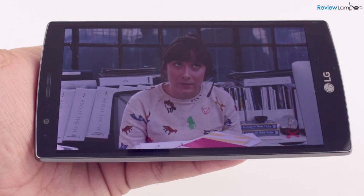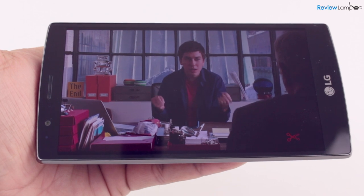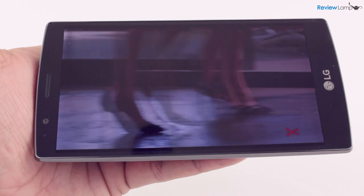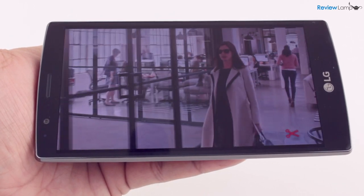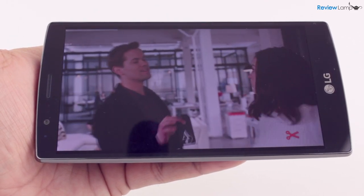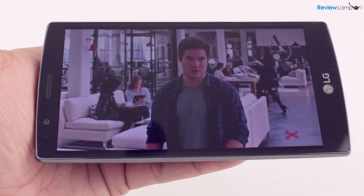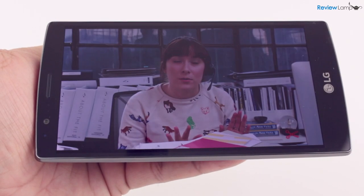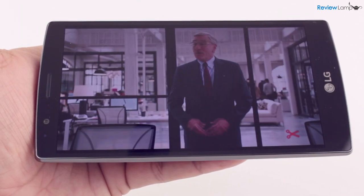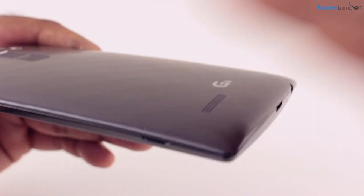The speaker quality is also really good, as you can hear in the audio clip being demonstrated. However, the position of the speaker makes it very easy to accidentally cover it when holding the phone.